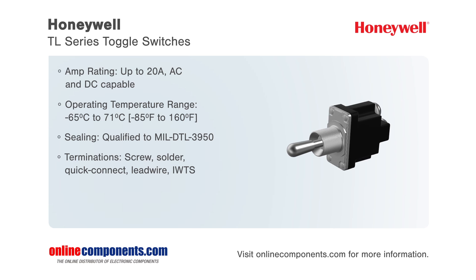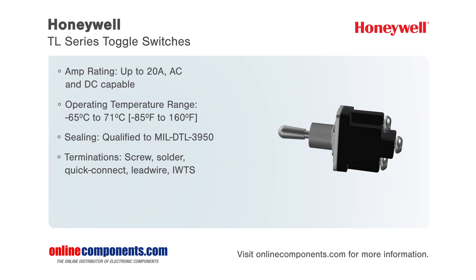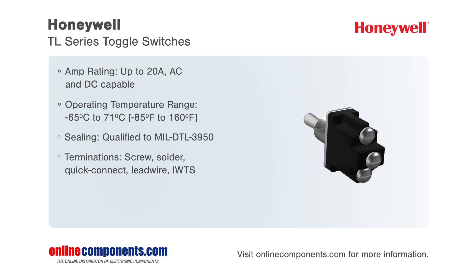Additionally, these military grade toggle switches offer multiple connection options including screw, solder lugs, integrated wire termination systems or IWTS, quick connect, and lead wire.